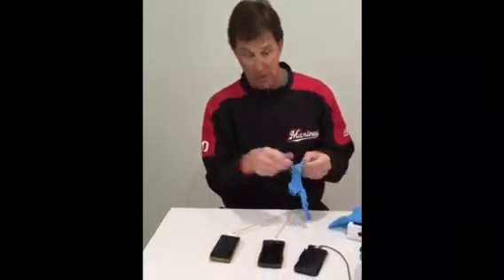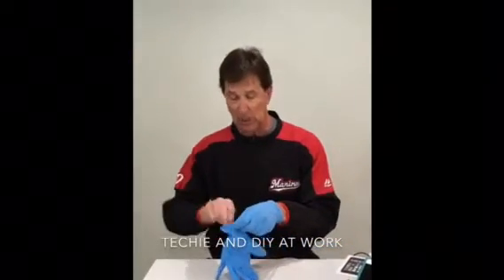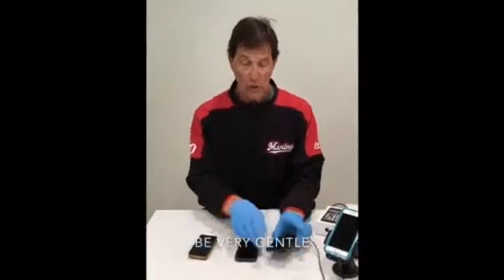Mark Simmons do-it-yourselfer — we're gonna call it the SimSum phone. Well folks, welcome to my clean room. Whenever you're using technology and technology equipment, you always want to make sure you keep it clean, because some of this technology is very sensitive to dust. So that's the first thing: make sure you keep it clean.